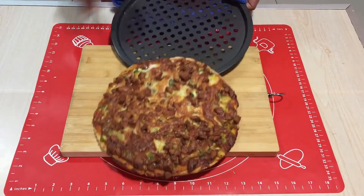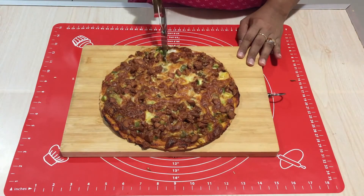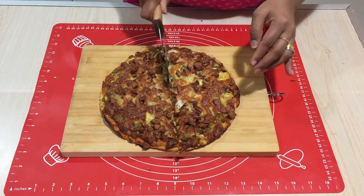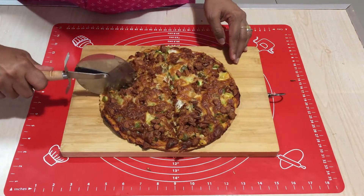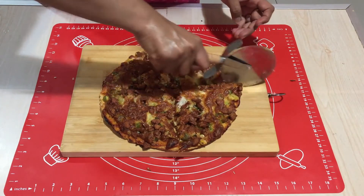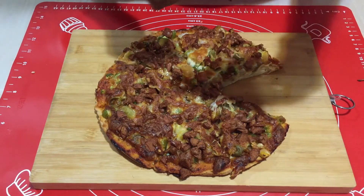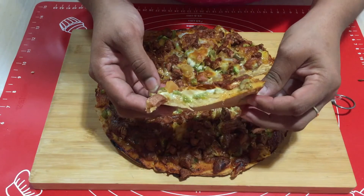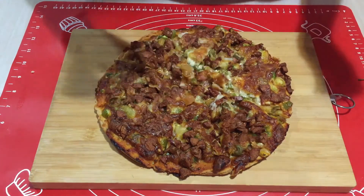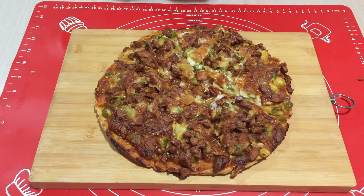After 15 minutes, the pizza is done already — it's nice and perfect. Let's cut it into pieces. You can see how cheesy it is, and the crust is thin with such a nice texture. A healthy atta pizza is ready — make this at home and enjoy with your family and friends. See you with another interesting recipe, thank you!